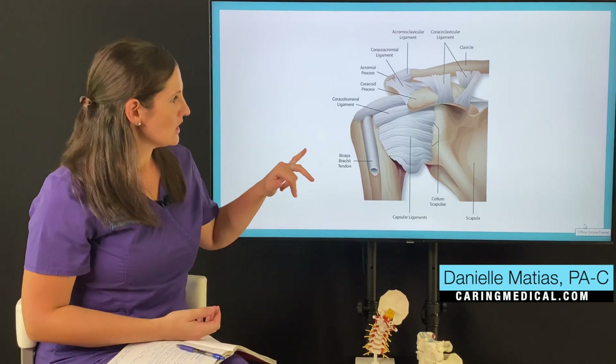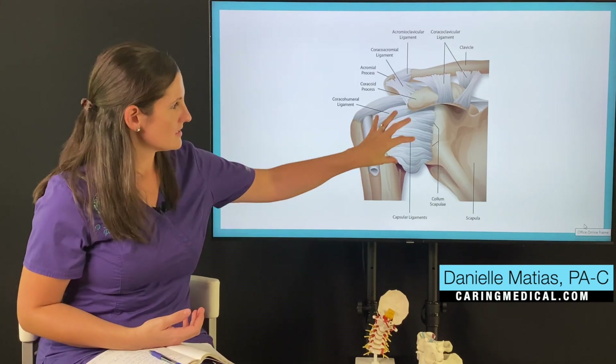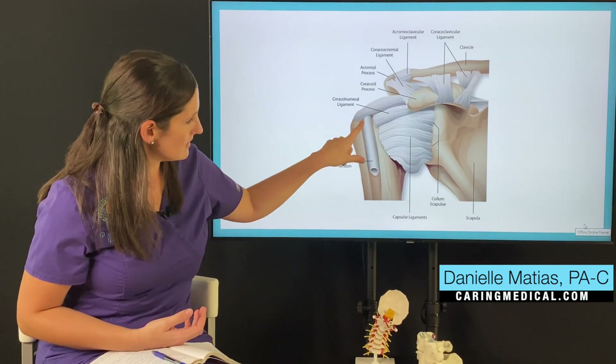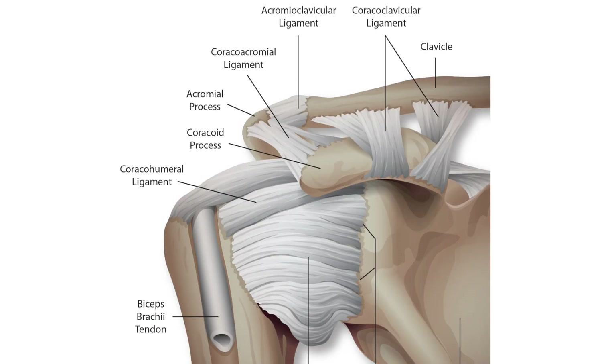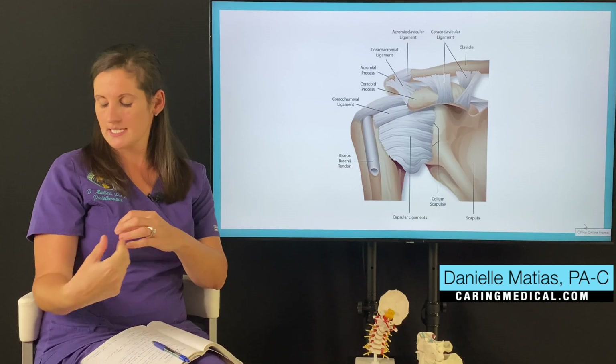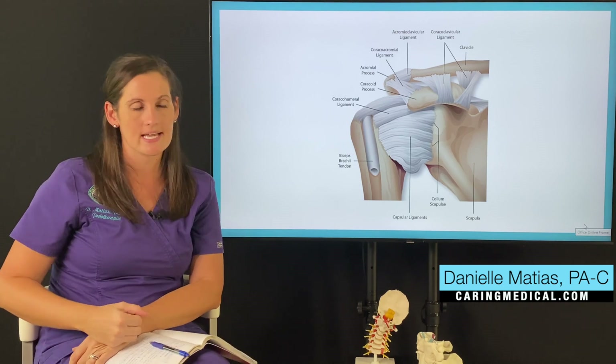If you look behind me, just to kind of orient yourself, we're looking at the front of the shoulder here. This is the shoulder capsule, and this right here is one of the tendons of your biceps muscle, where it attaches into the joint. People can tear their biceps tendon to the point where it's torn in two — that's called a complete tear. If you've ever seen someone tear it, they get a ton of bruising, and the muscle kind of coils up — it's called a Popeye sign.